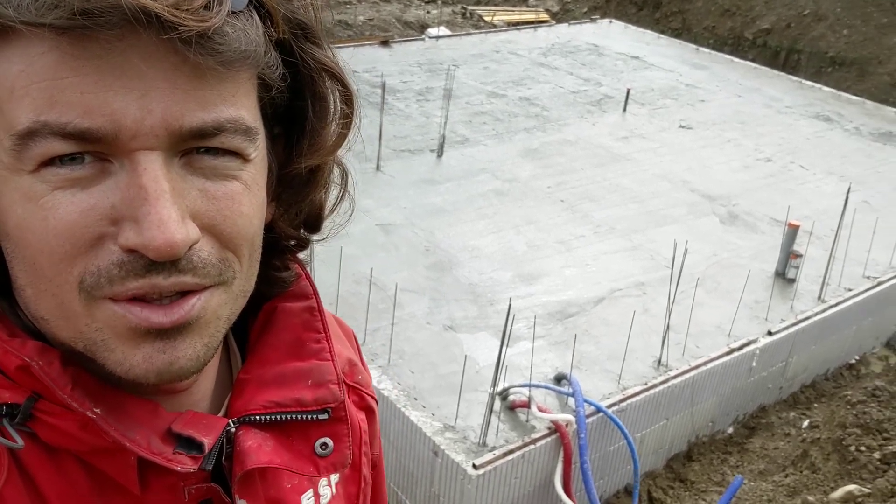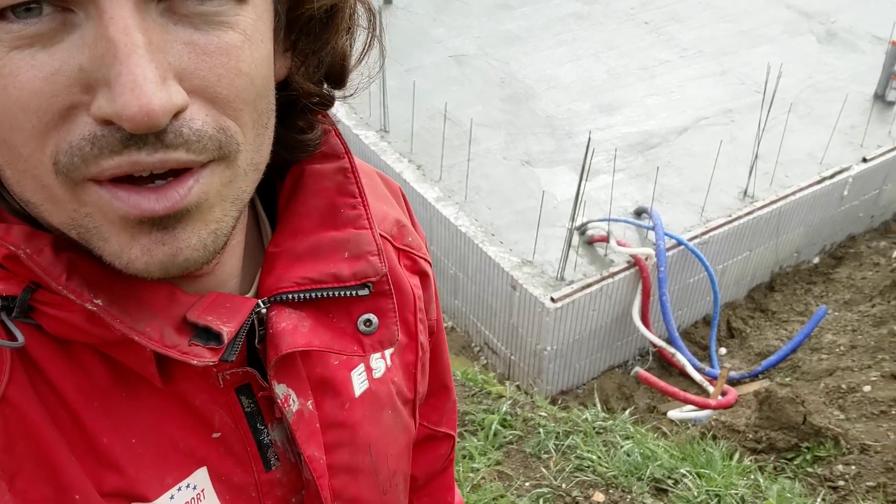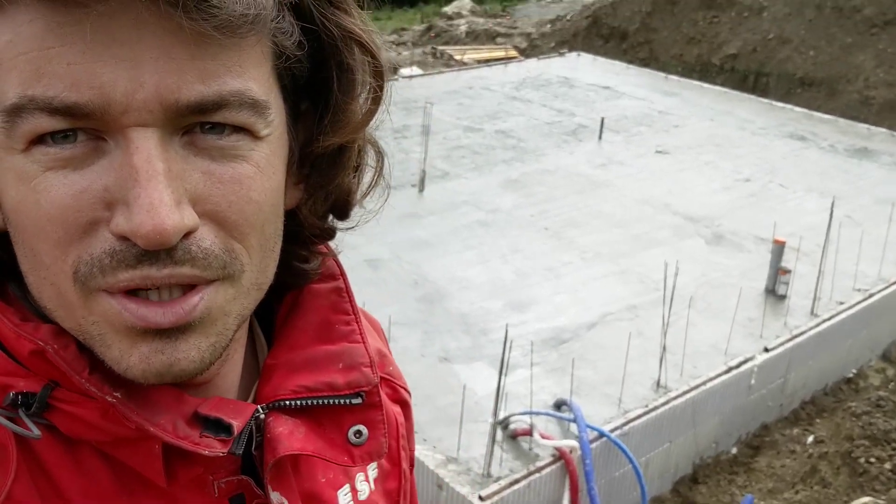Nice day of pouring today. We got the first lap done — you can see that section is much better than the section in the back, because we started with that one, took a bit too much time, and it got harder on us while finishing. All the pipes and everything are sticking out. Overall, pretty good process — it's good to have hands on deck, which helped a lot.